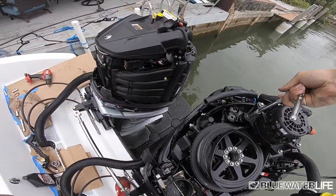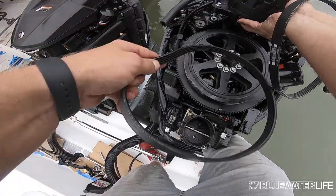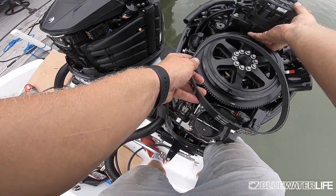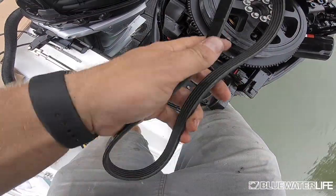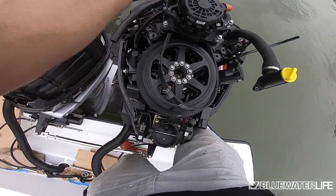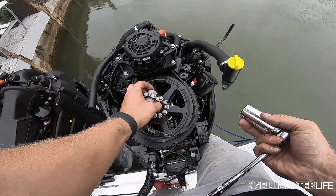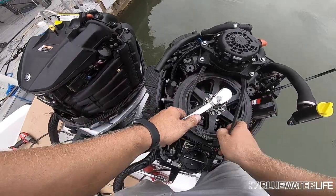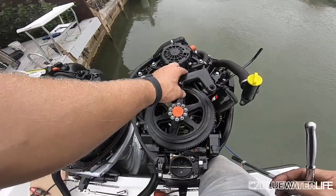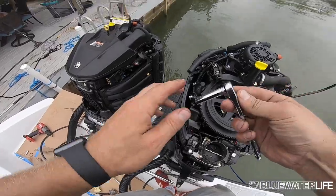Once you've got it loosened up, slide the belt right out and put the new belt in. Make sure you put it in the right way — it should be the same either way, but double check. Fit it in nice, make sure it's sitting correctly, then go ahead and retighten the four bolts on top of the alternator. Now that the belt is back on, use the same tool to tighten it back on the wheel — turn and hold the belt in place and it should slide right back in. Put the brackets back on and tighten the two bolts on top of the oil fill.